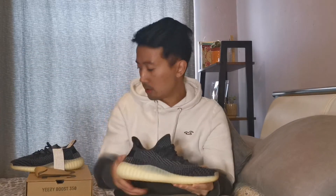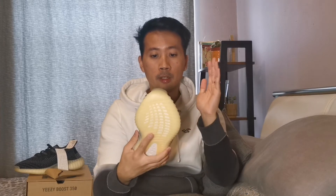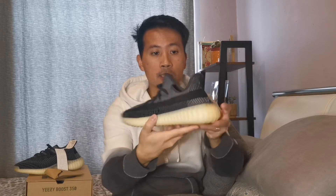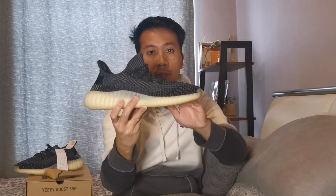Let's grab one pair. So guys, this is the Yeezy 350 V2 Carbon, formerly known as Asriel like I said at the beginning. On the upper material we got the prime knit with different patterns and it has different shades of dark tones like the black color, dark gray color, charcoal color, you name it. On this side we got the black translucent stripes. The heel area doesn't have the pull tab, just like the Yeezy 350 V2 Zion. I love the darker shades gradient mixture of the prime knit.